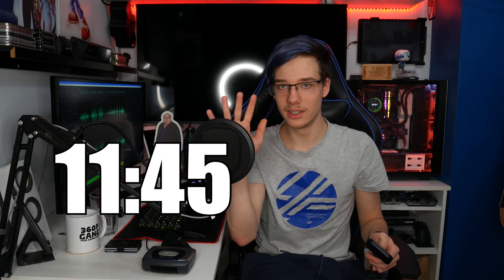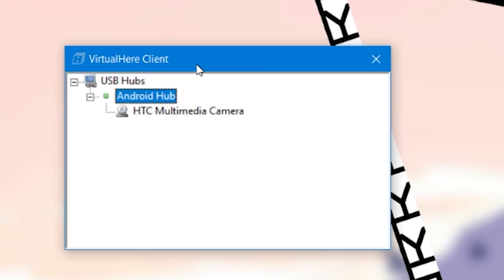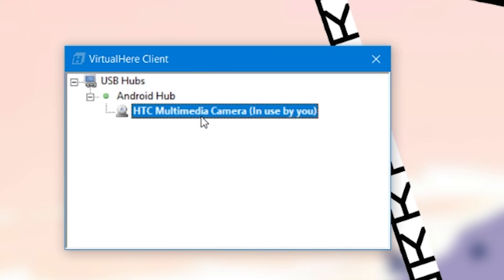It's actually so much easier than I thought. What you're going to need is some form of an Android phone — this is a OnePlus 8 Pro. All you do is launch the Play Store, download the VirtualHere server, then open it up and plug the HTC camera into your phone — just like that. Then you download the VirtualHere client onto your PC. Your PC will just find this automatically, then you right click and click connect and it will work.